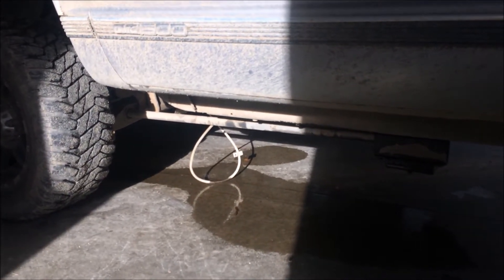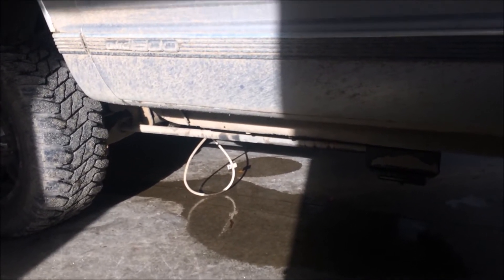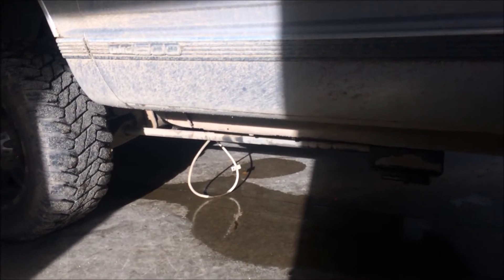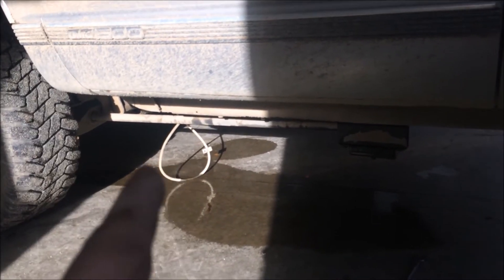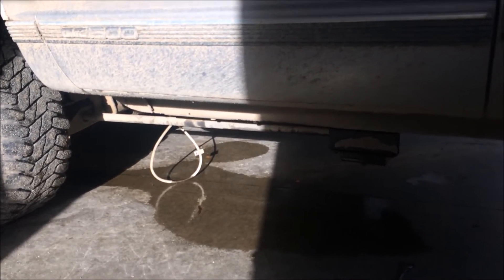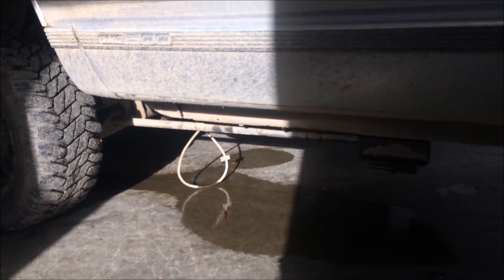We just gotta finish running this one up to the throttle body and get the old one yanked out. Because this is actually from like an '88 to '89 truck — in this body style they swap them up for hardline, and they actually have like a slide that these run on. This obviously does not have that, so I'm gonna use zip ties to secure the line, and that should be good.